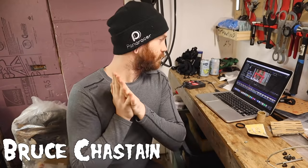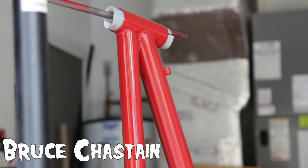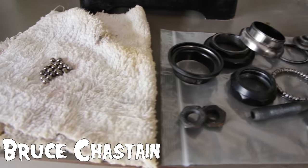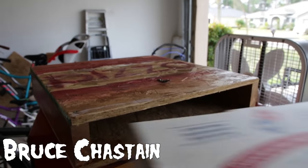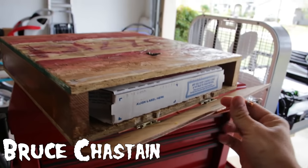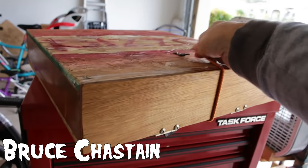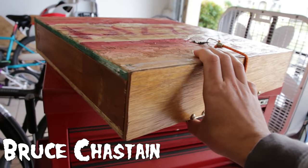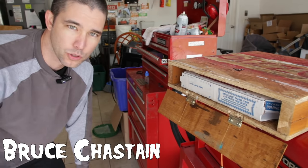Bruce Chastain: Update one is the paint job on the frame — complete, with two-part clear coat, turned out decent. Update two is getting the bearings and other metal parts cleaned up to put back on the bike. Update three — the biggest one — is the pizza box cargo carrier, and it's complete. Pizza comes out, pizza goes in. The door can be closed and locked with a bungee cord; the bottom part always stays hooked and the top is easily taken on and off. Being pretty heavy, it's going to go on the back rack rather than the front basket, so a mounting system on the bottom still needs to be made. More updates at youtube.com/BruceChastain.